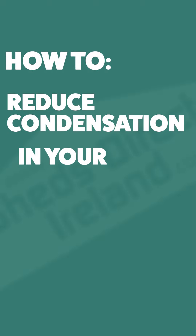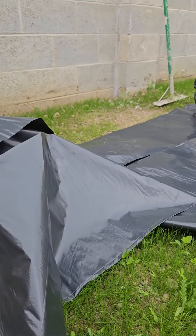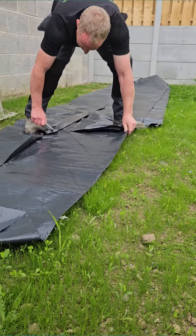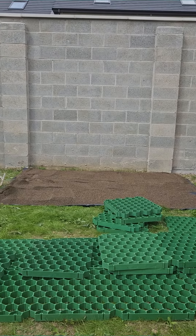How to reduce condensation in your steel shed. Tip 1: Put a damp-proof membrane under your base. This tip only really applies if you're in the process of looking for a new shed. Before you lay your concrete or shed base, put a layer of damp-proof membrane underneath it. This will prevent damp from rising.